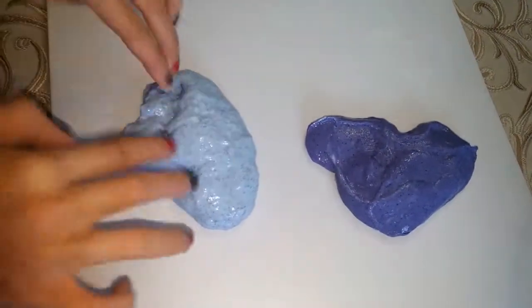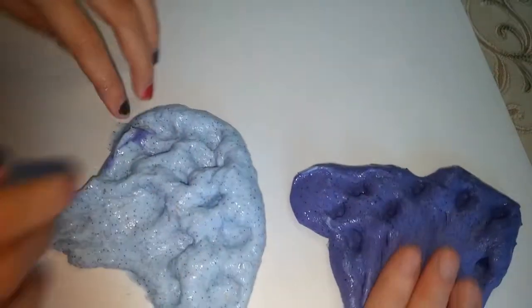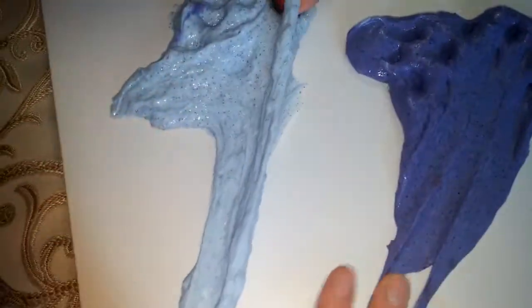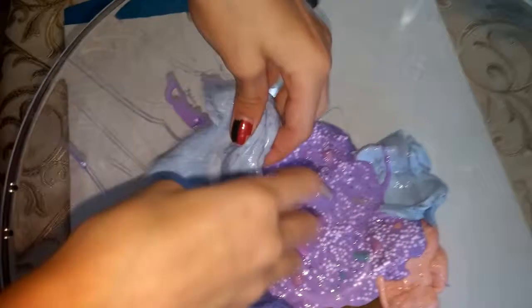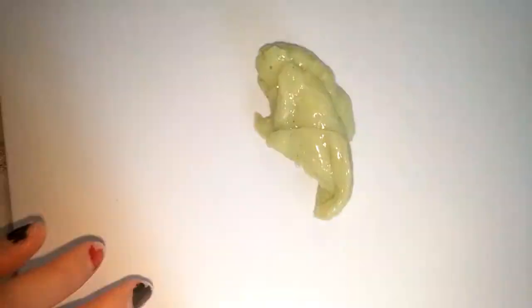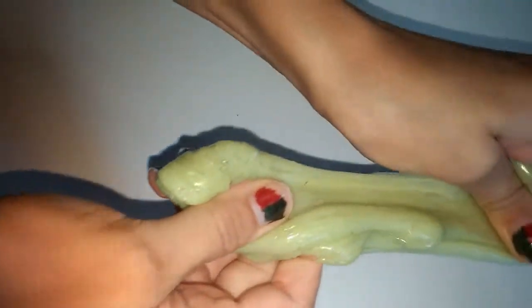These two you may recognize — they're the galaxy slimes that me and my mom did not too long ago. They're pretty nice. This one is a little bit stiff though, but it's still pretty good and it does still glow in the dark.